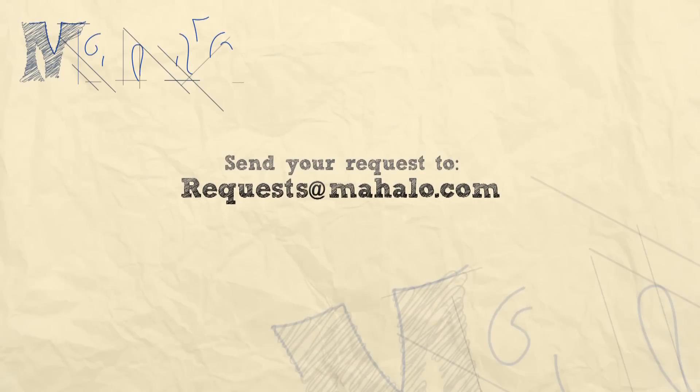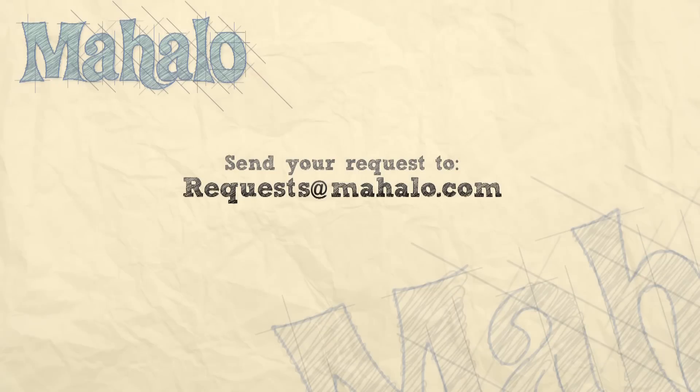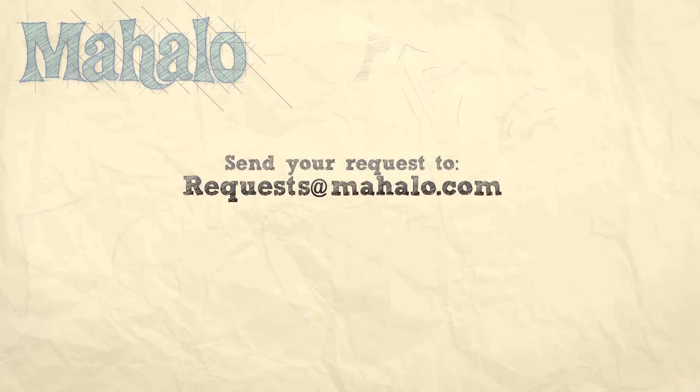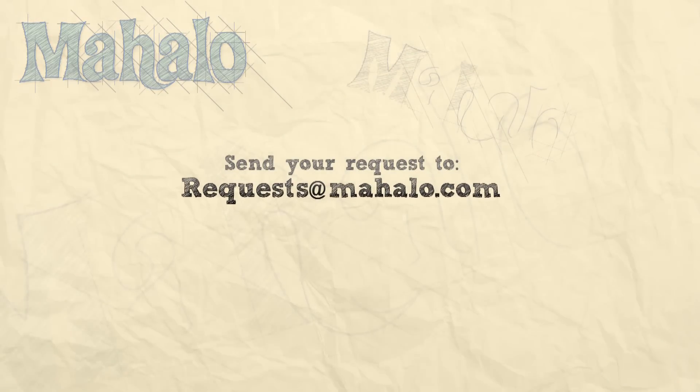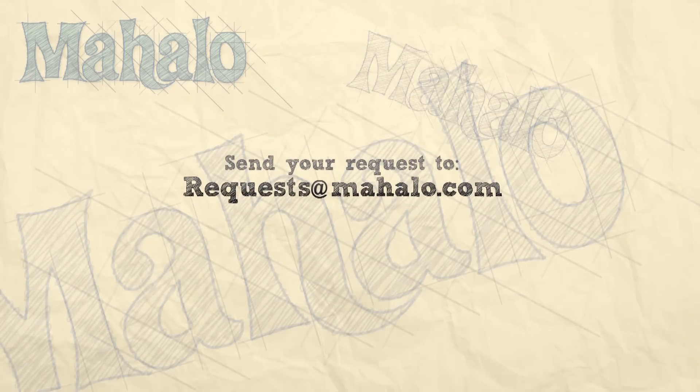Thanks for watching today everyone, and make sure to subscribe to our website to watch plenty of other fantastic videos. And if you have any email requests, you can email requests at mahalo.com and we'll be sure to answer any questions and queries you might have.